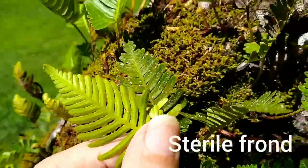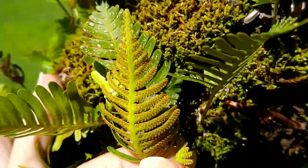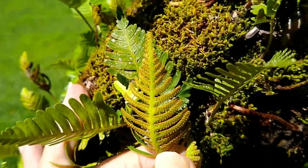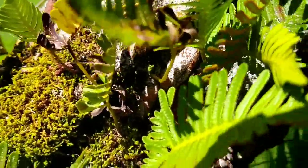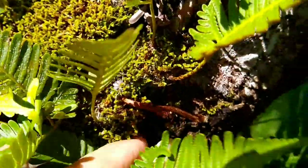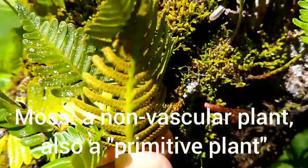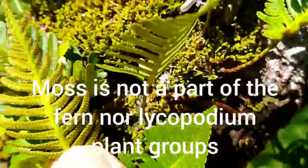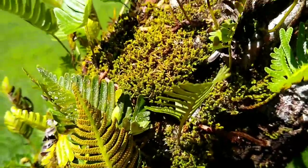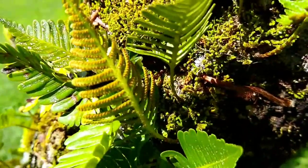On the bottom you see a sterile frond, but if you look at the bottom of this one, that's a fertile frond. There are the sori — the brown dots that mark the sporangia that produce the spores for this particular one. And behind it you can see, of course, a moss. A moss is not part of the family, but it's in the background. That's a fertile frond for the Davallia pectinata, and with the sori we can get an identification of that particular fern.